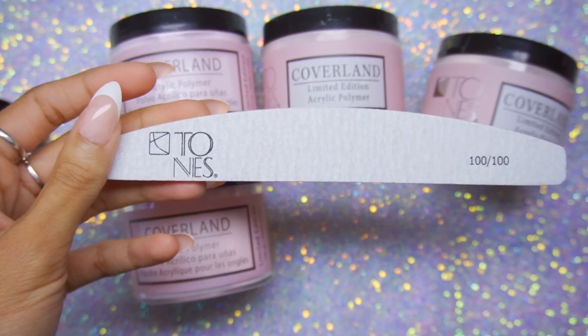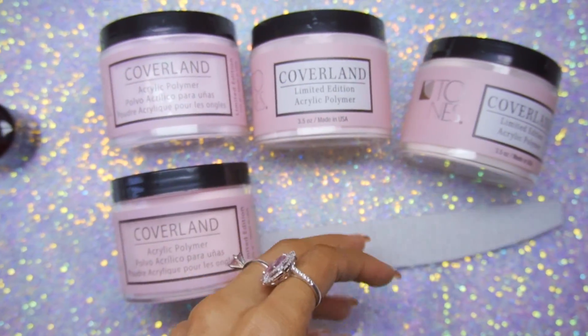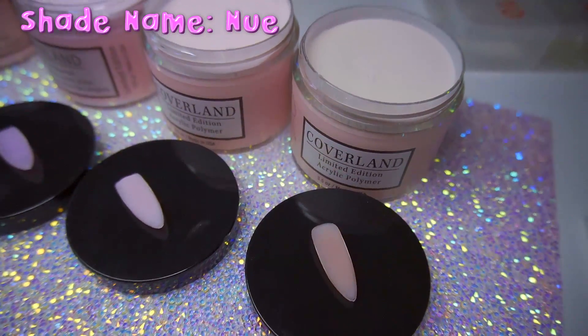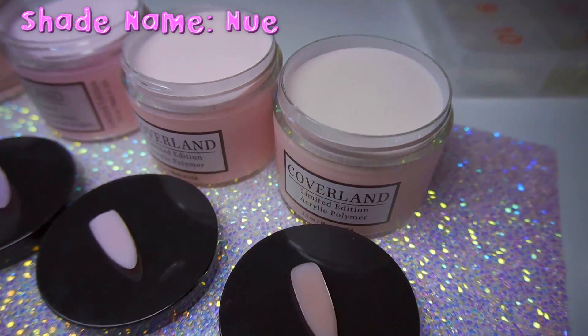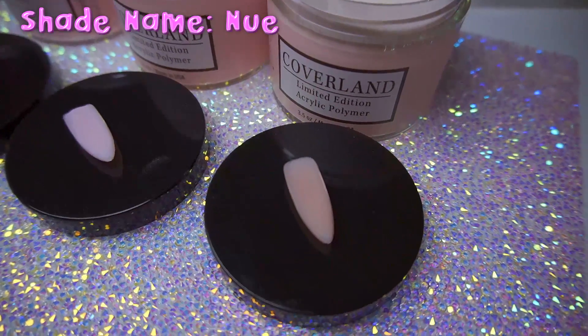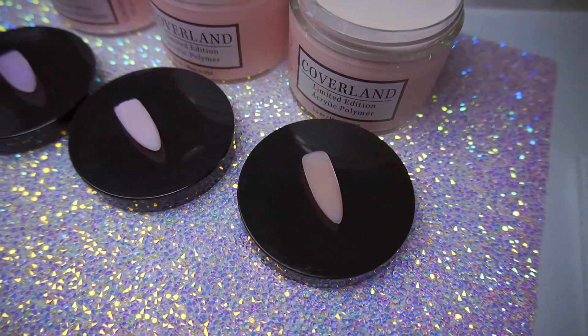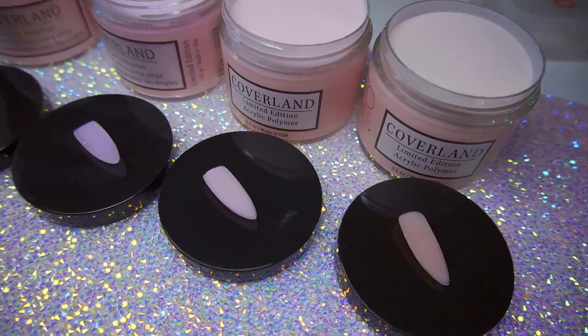I chose these four colors to show you guys, as well as the primer. I'm not using the primer in today's video, but I'll be using it soon because I'm looking for something to replace my Young Nails protein bond if possible. This first color here is called Nue — it's really gorgeous, it reminds me so much of JC Beauty Concepts Cover Blush. I'm running low on my Cover Blush and I feel like this is going to replace that for me.